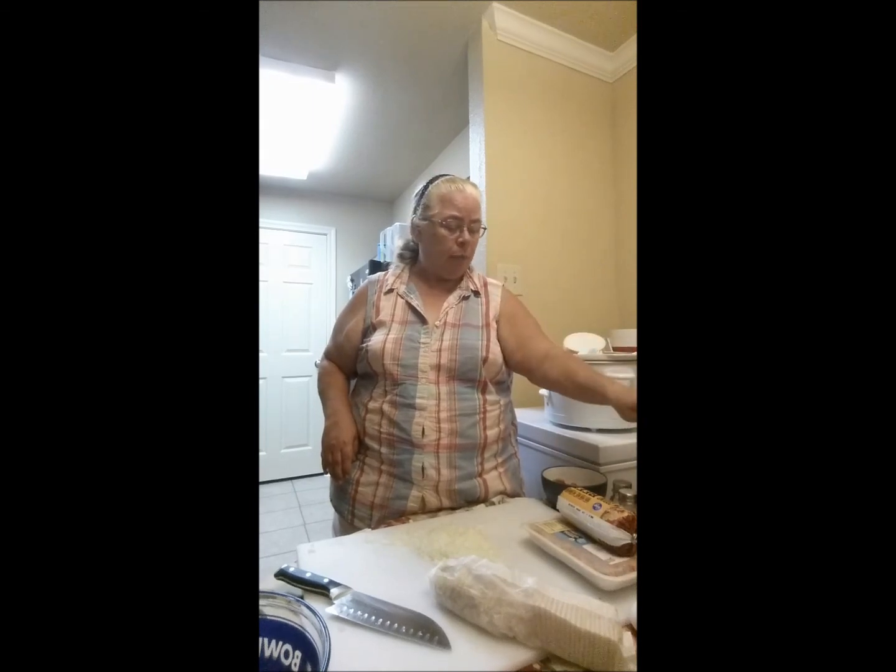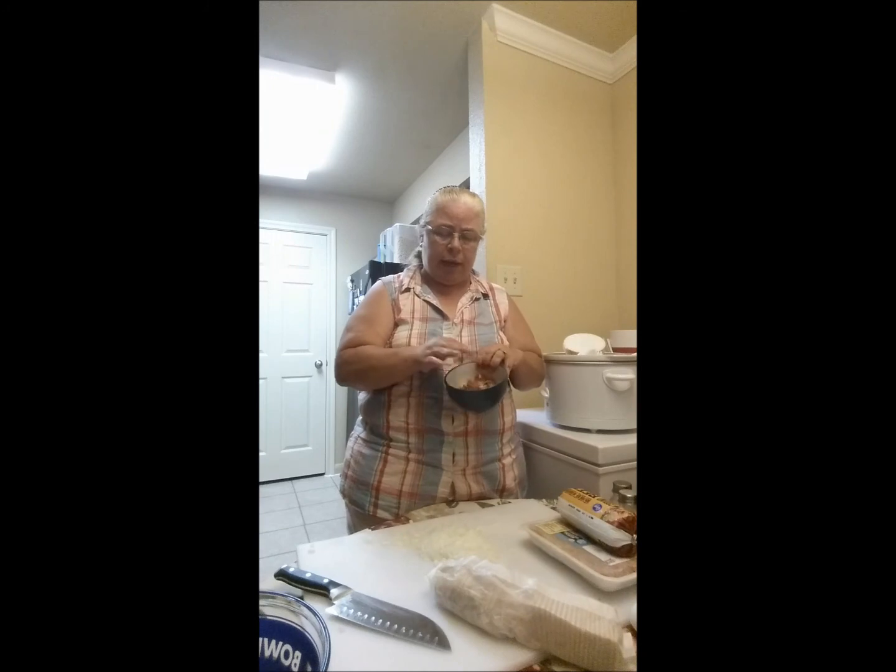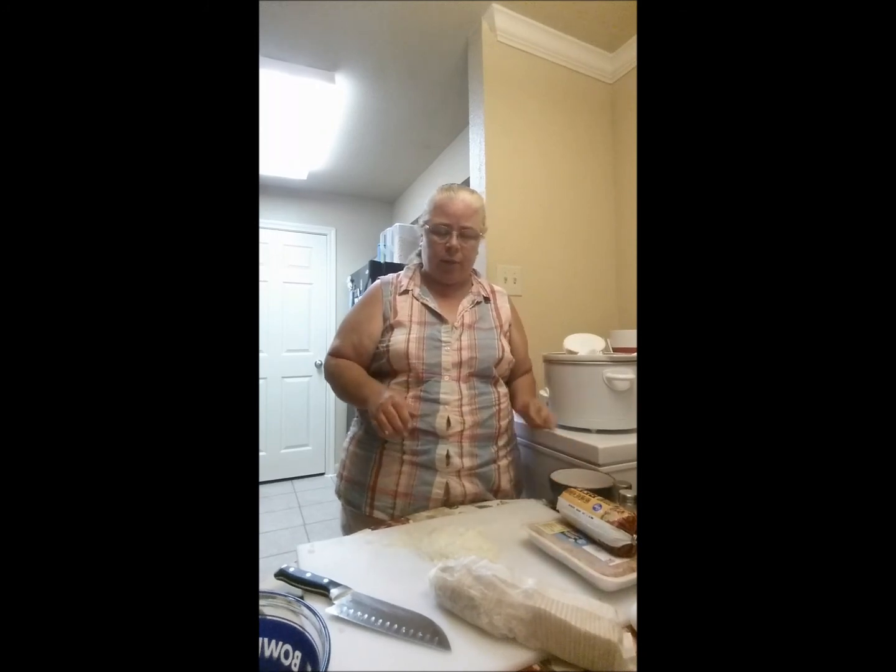I also have Worcestershire sauce, and if you watched my potatoes video, you saw me do the bacon this morning — I kept some of it for this, so that's all going to go in here.